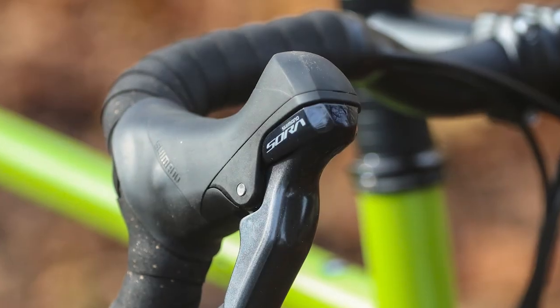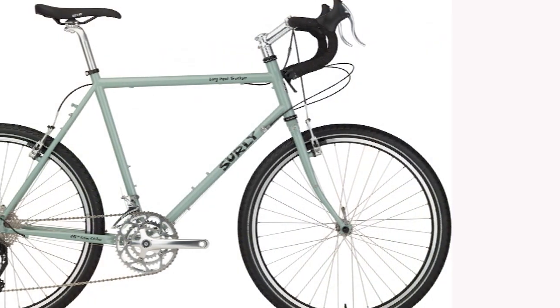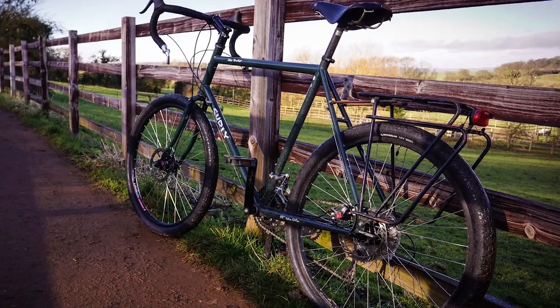There are mounting points for up to three bottles in the main triangle — one in the middle and two on the underside of the down tube near the front of the bicycle. The spoke holder is a neat touch.